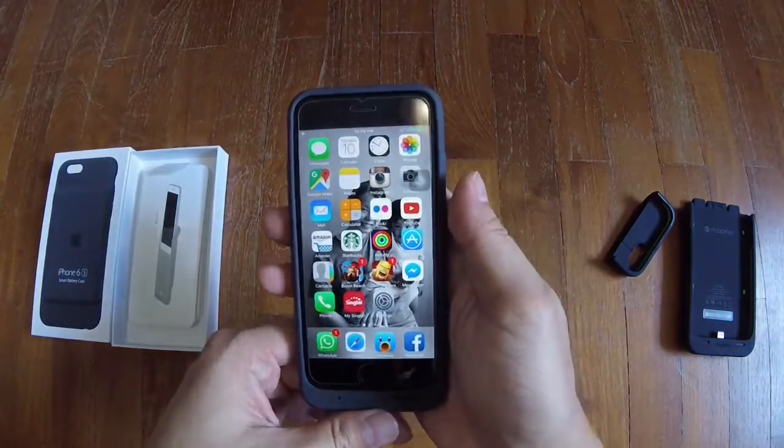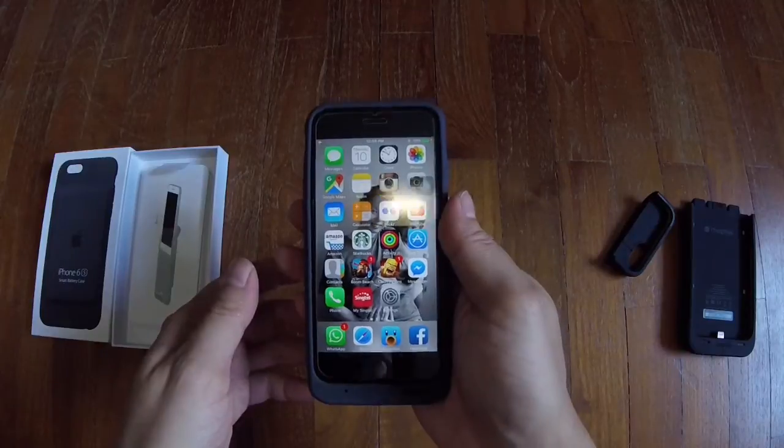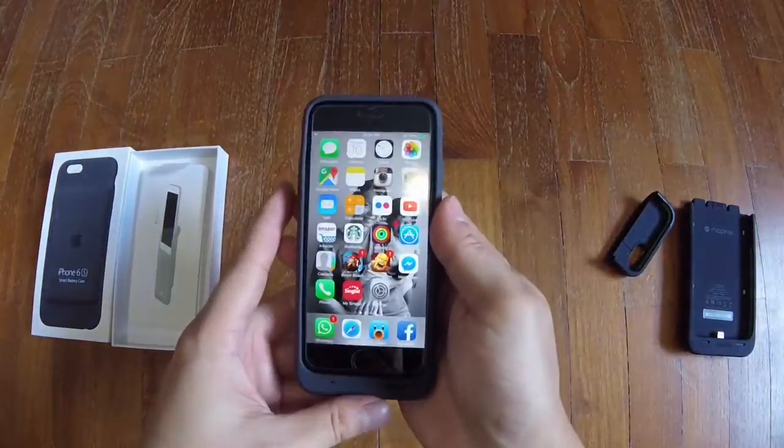So yeah, that's about it for the unboxing and a short review of the iPhone 6s Smart Battery Case. Thank you.